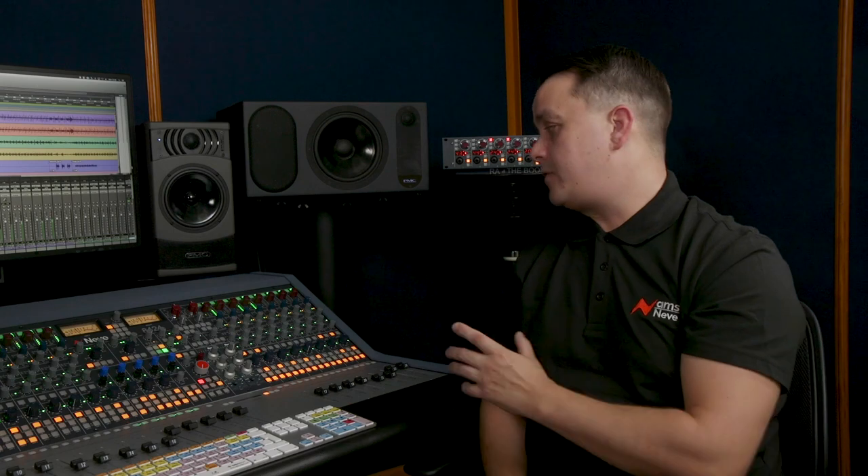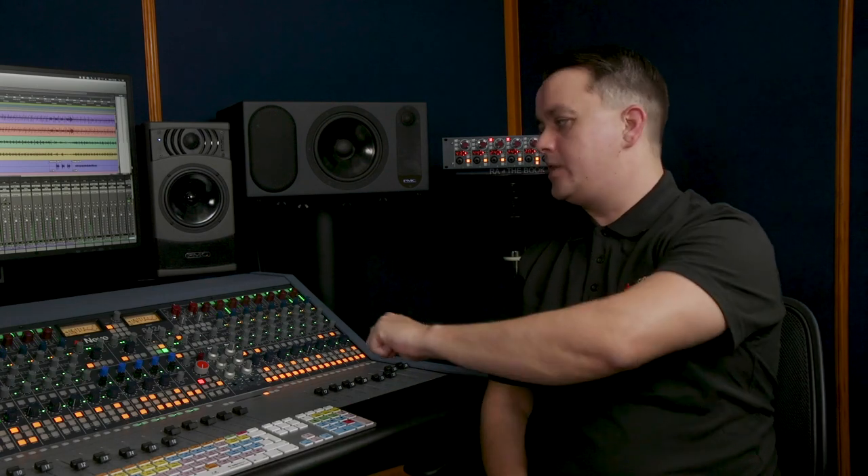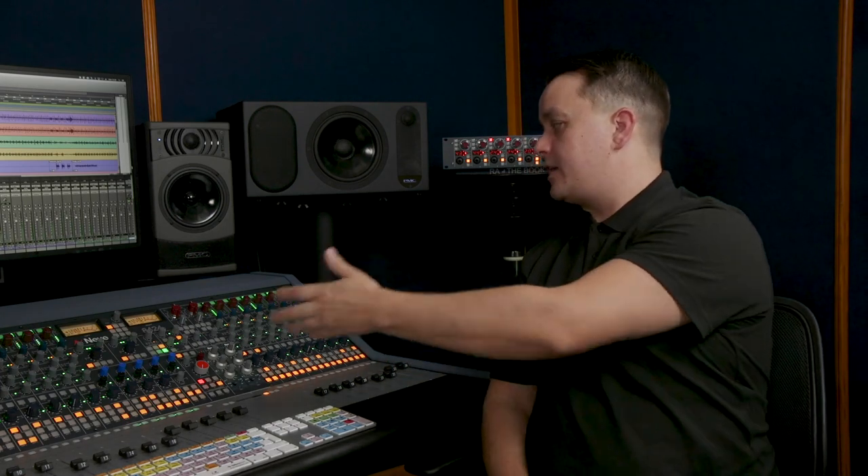So with the Neve 1073-OPX, I can still drive the input gain and trim it back like you would on a traditional 1073 preamp? Yeah, it's perfect for that. You're basically adding eight more 1073s, and with the ability to dial back that gain using the Input B trim, you've effectively got 10 1073s on this console — which is more than enough for recording a drum kit.